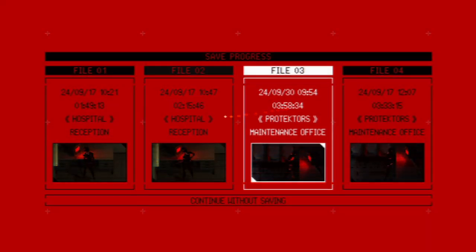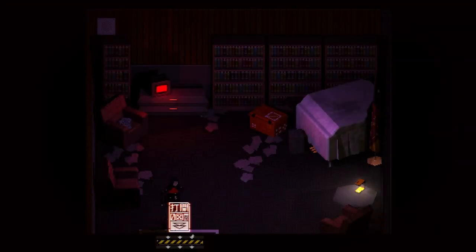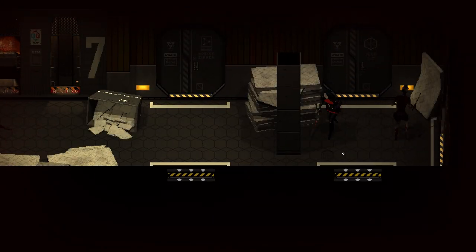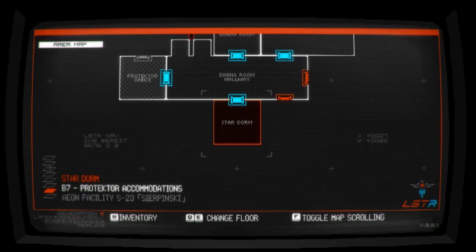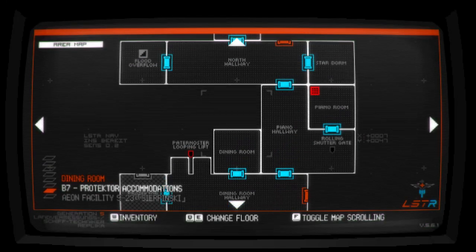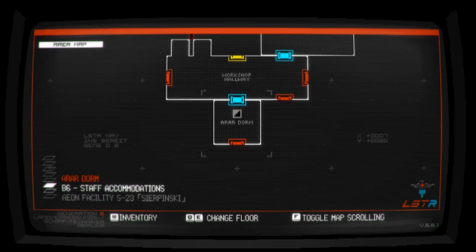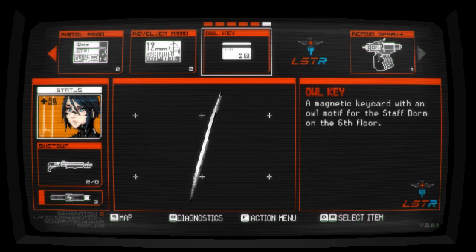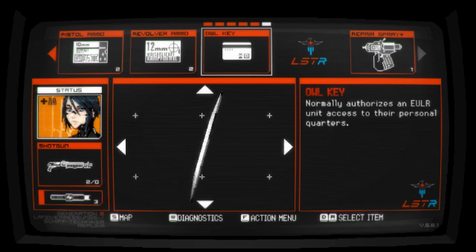All right, let's save here. Can't wait here — let's go through here. So we got the owl key that goes up a floor, which I can take the lift for. A magnetic key card with an owl motif for the staff dorm on the sixth floor — normally authorizes an Euler unit access to their personal quarters.